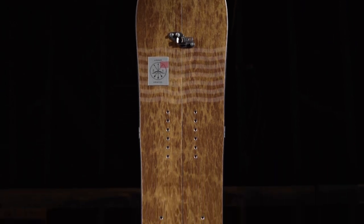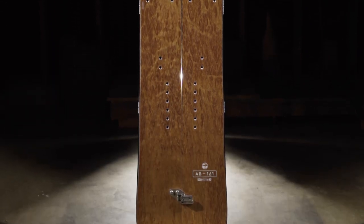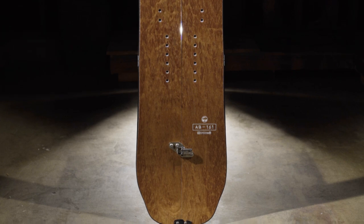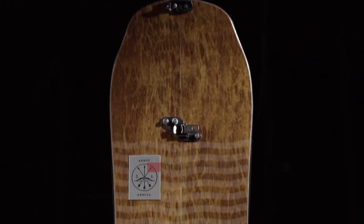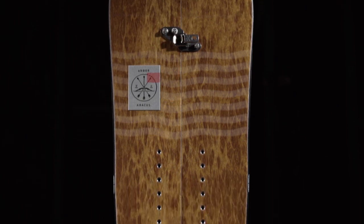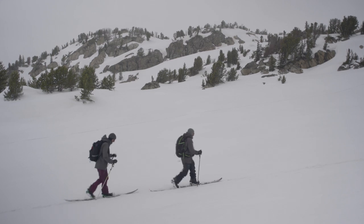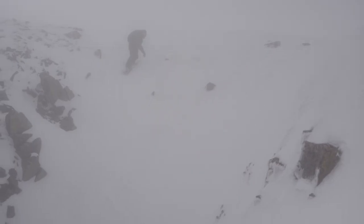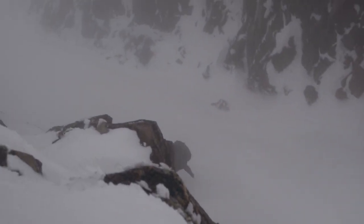The Arbor Abacus is a backcountry splitboard built on our rocker system platform with a medium flex. The mountain twin shape allows you the freedom to ride switch while delivering an extra centimeter of nose for added lift when riding with your best foot forward. The Thunderhead tips offer big mountain versatility and speed in the deepest snow. This split is designed with the end goal of accessing and riding the widest range of backcountry terrain possible, and has won multiple awards including Backcountry Magazine's Editor's Choice Award and Splitboard Magazine's Most Versatile Award.